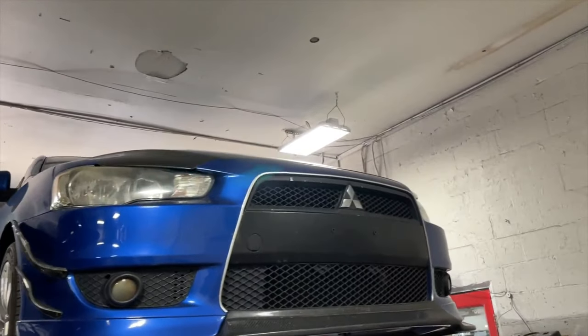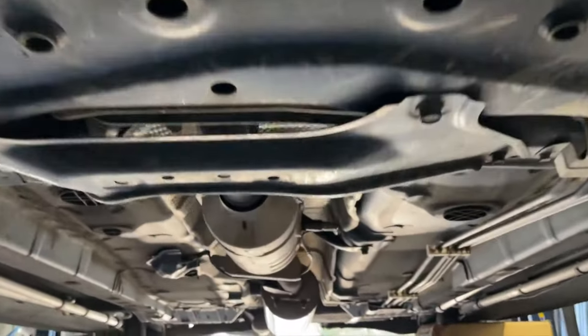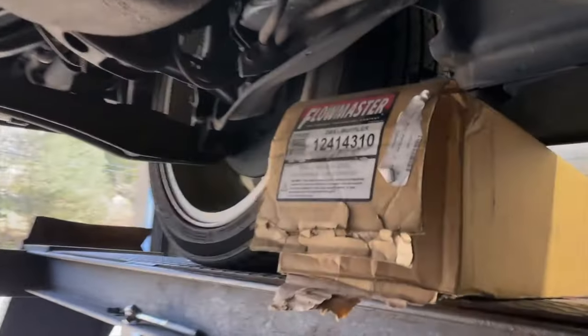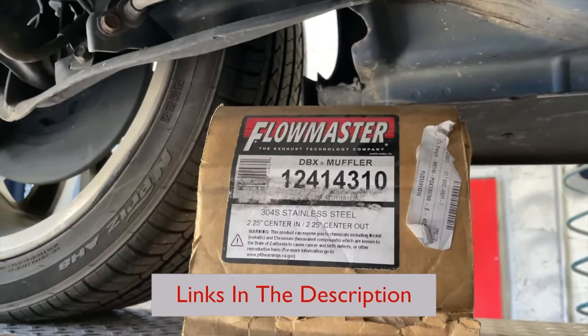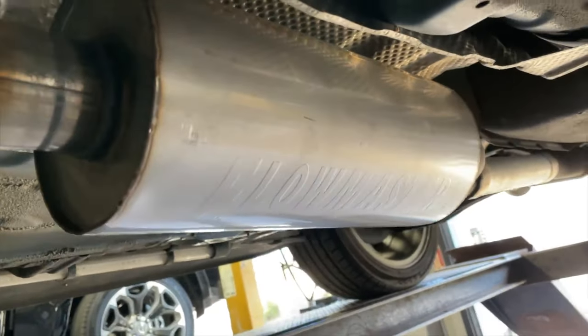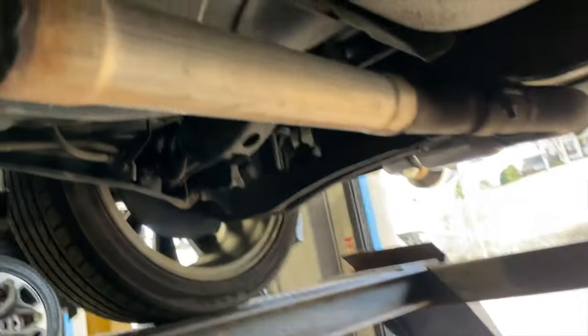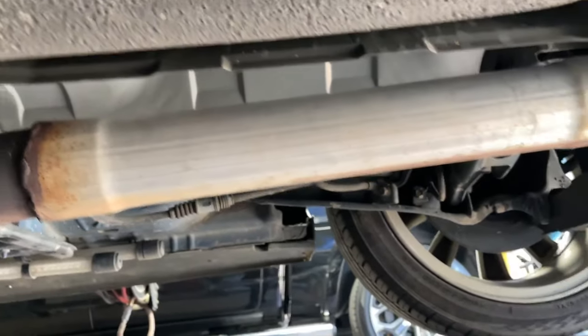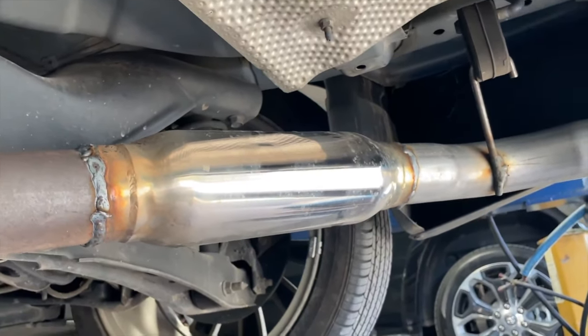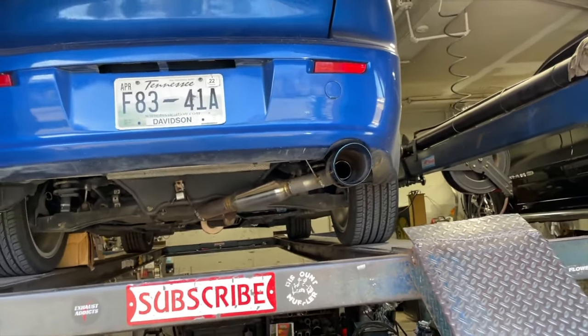2009 Mitsubishi Lancer — as you guys can see, it's got a factory converter, then a Flowmaster DBX part number 124-14310. He said it was droning way too much and wanted it a little quieter, so we put this massive beast on it. It's also got a resonator delete that somebody else did, and earlier in the week we put on a Vibrant and a five-inch Blue Flame tip.